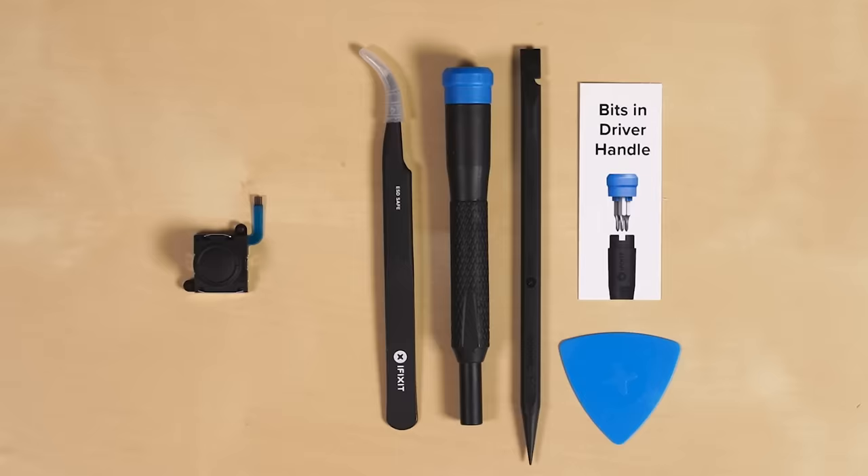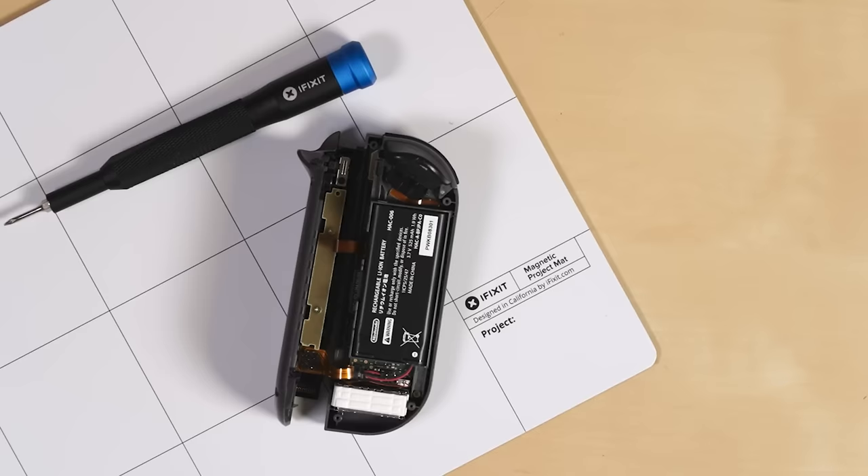While you're over there, check out our magnetic mat. We highly recommend it for repairs as it's great for organization, and even though there aren't many screws involved in this repair, they are small and the magnetic mat will keep them stuck in place.